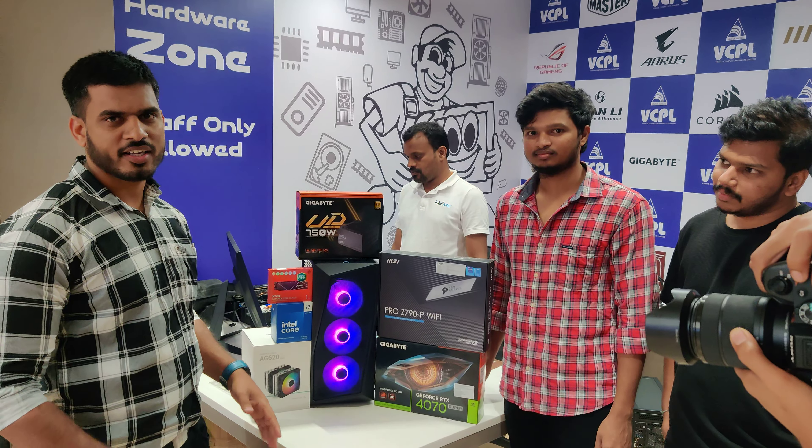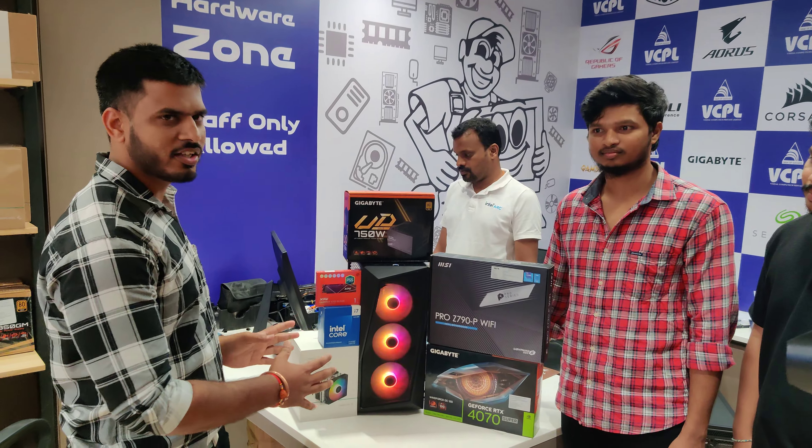Welcome to Vishal Peripherals. In Delhi, we have a PC assembly today.